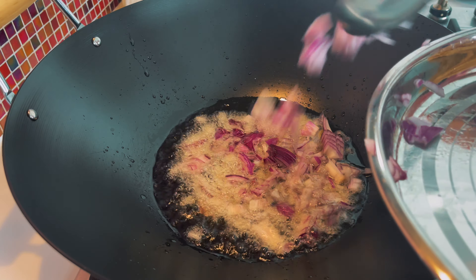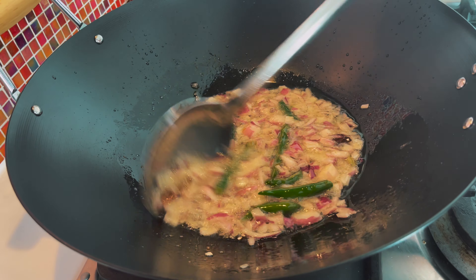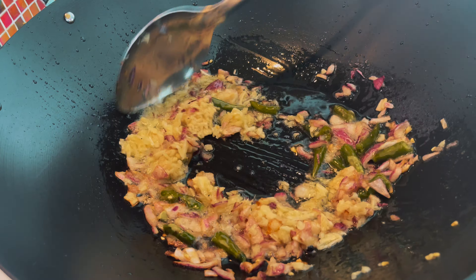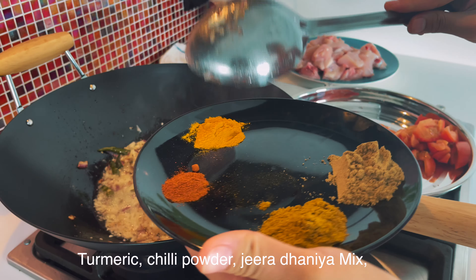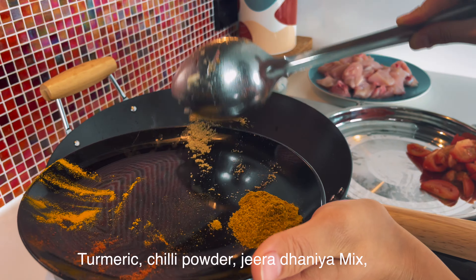I am going to boil it directly into the water. It will keep the colour and the nutrients preserved. I am going to prepare all these beans and masala.